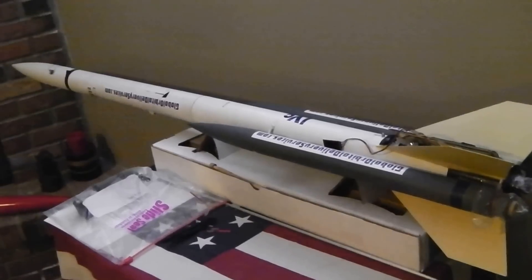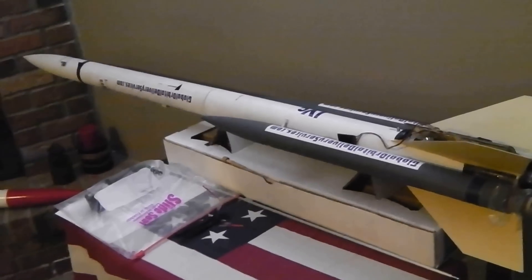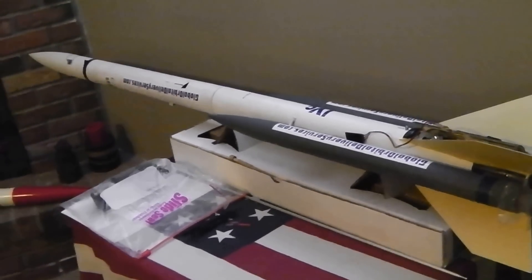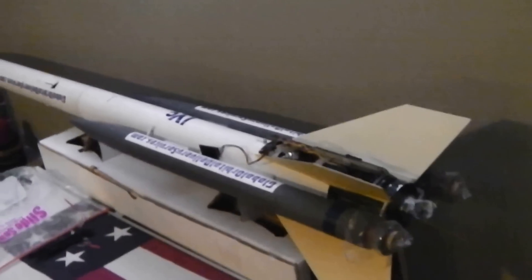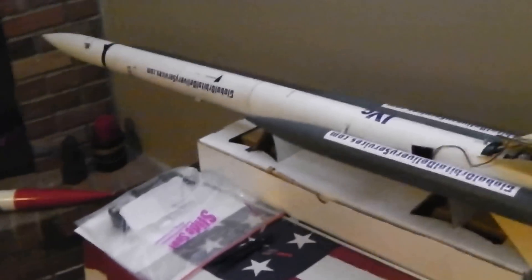I launched it last November on the fourth and final flight of my rocket mail program. It was successful — the two side boosters did not ignite, but it was more of a stability test, and it proved that the rocket itself is designed properly.